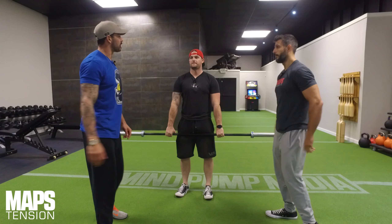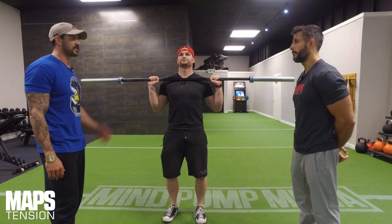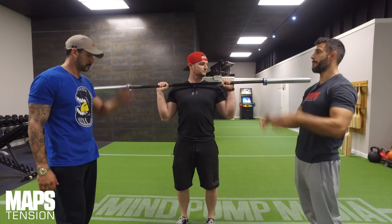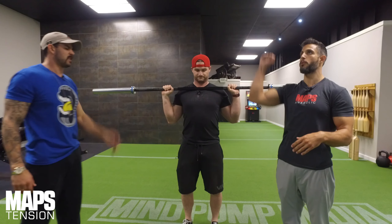We're going to show them how to do a tension overhead press. This is probably one of my favorites out of all the ones we're doing in this series right now, because it was one of the ones that made the biggest difference for me. You see a lot of guys, especially the muscle builders — bodybuilders, physique — who do the shoulder presses and they kind of stop short at the top.